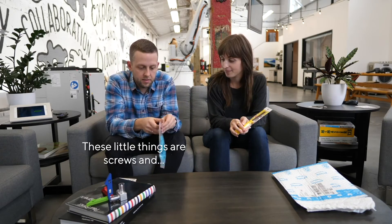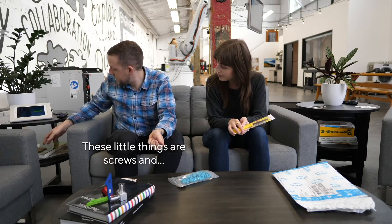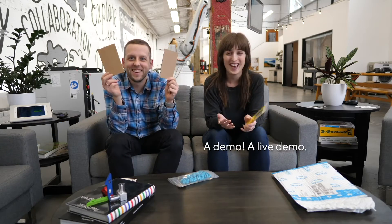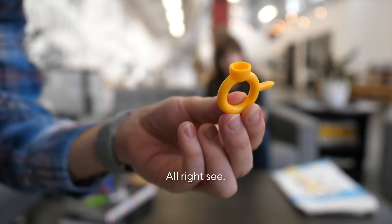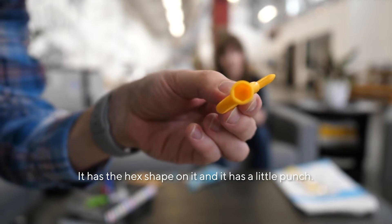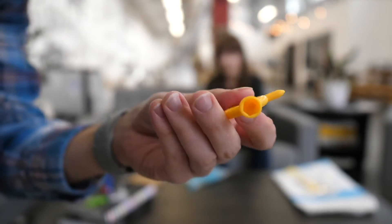Here's what happens: these little things are screws. I prepared a demo — a large demo! Let's get the tool out of the bottom here. It has the hex shape on it and it has a little punch. It goes on your finger.